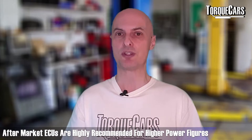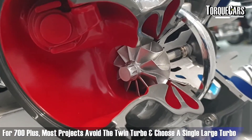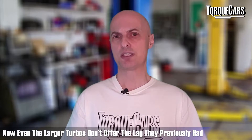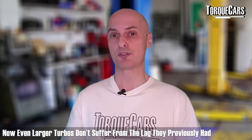If you want to take your 2JZ beyond 700 horsepower, most projects ditch the twin turbo setup and go with a larger turbo. Turbos have come on a lot in recent years, so even large turbos won't have the lag you'd typically expect. Bear in mind this engine is very torquey at low RPMs anyway, so even without much turbo help you've got plenty of off-the-line grunt. The turbo inlet size will certainly need to be bigger — expect to go to about 65 to 80 millimeters — and your wastegate and intercooler will also need to cope with the extra air being supplied.